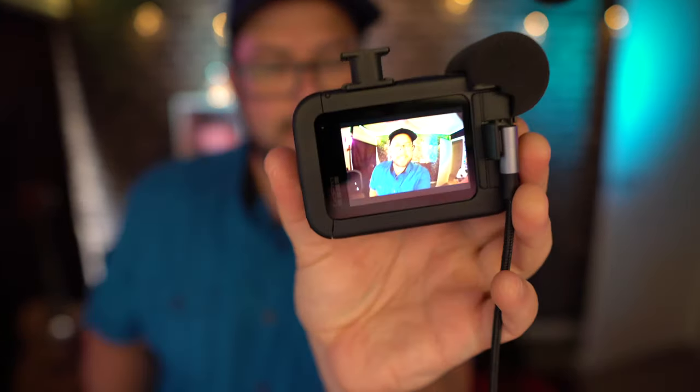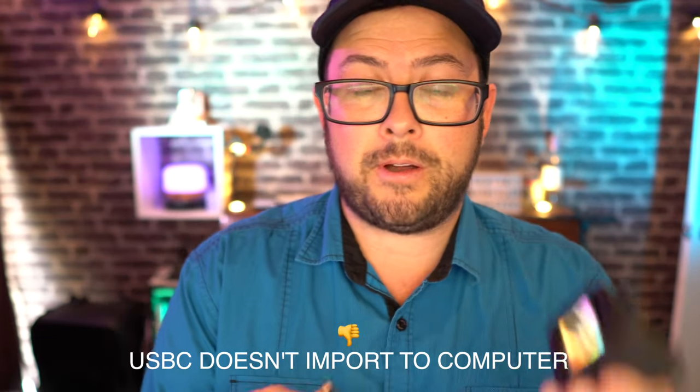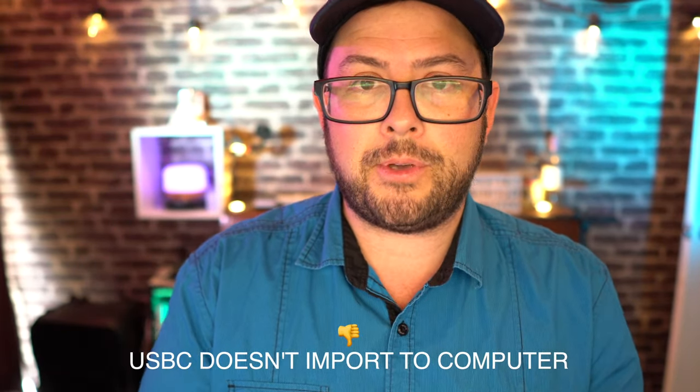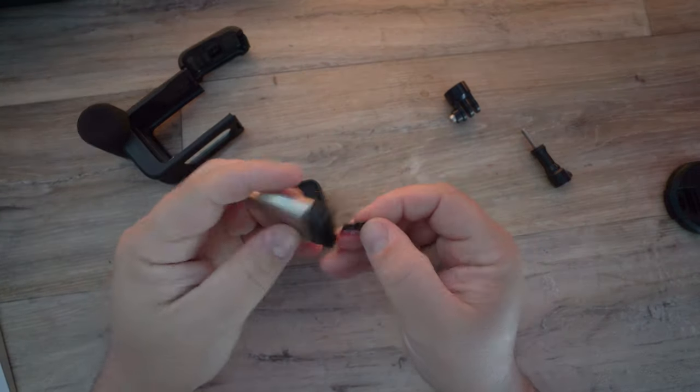The USB-C port is nice to have, but all it does is charge. At the moment you can't connect it to your computer and offload your files — you have to take the whole unit out and remove the SD card to upload to your computer.